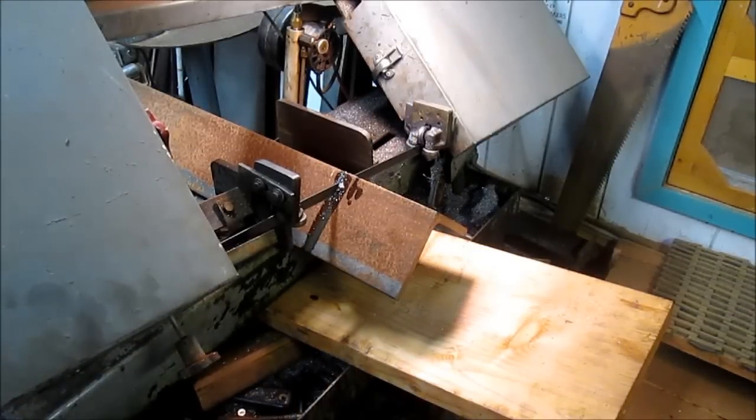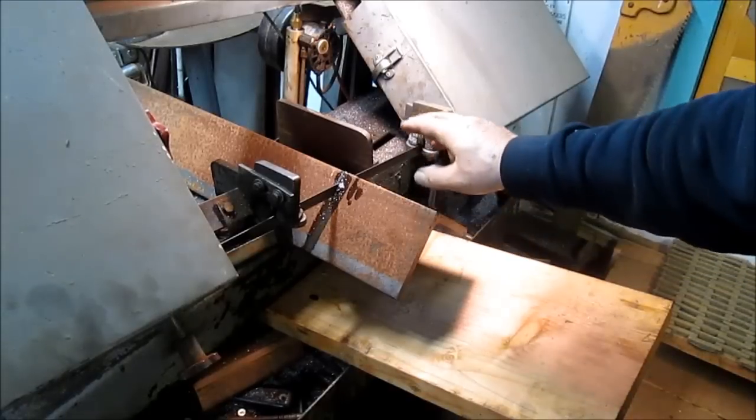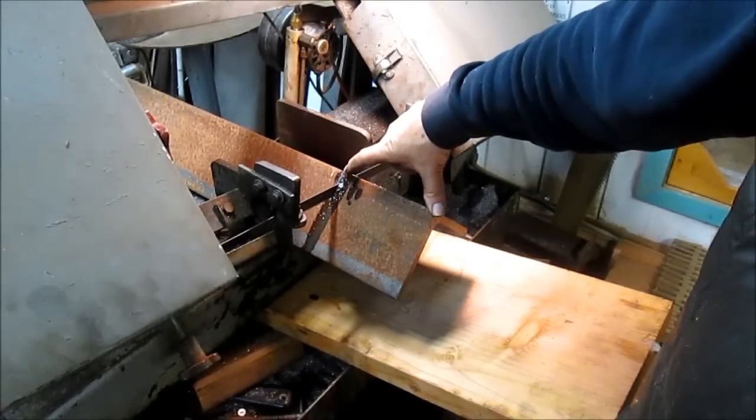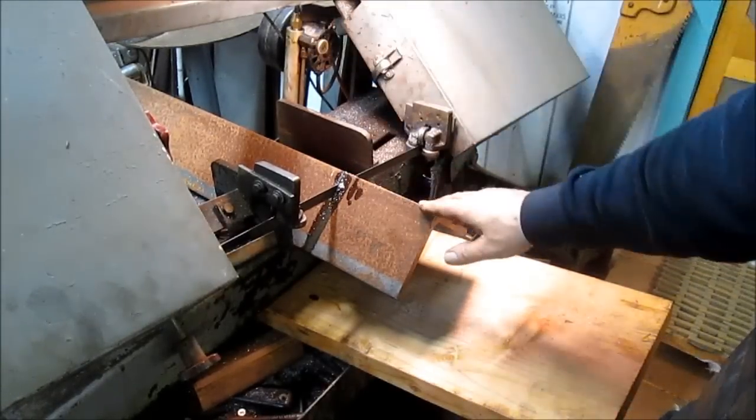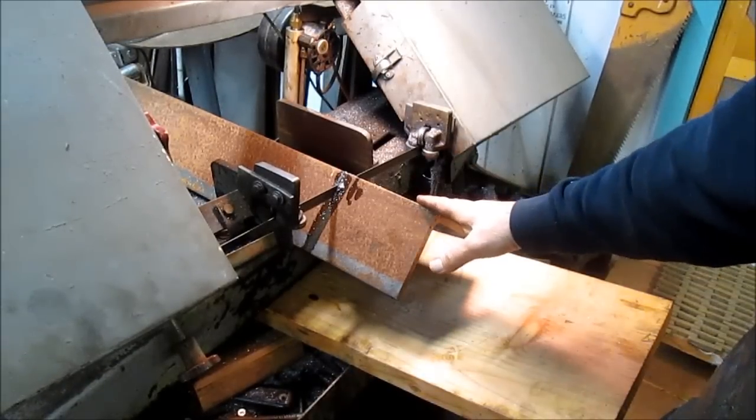Okay. First step in this whole mess is we've got to cut — let's see — four six-inch pieces and three 12-inch pieces of this angle iron. So the saw is doing the job; I get to walk away.